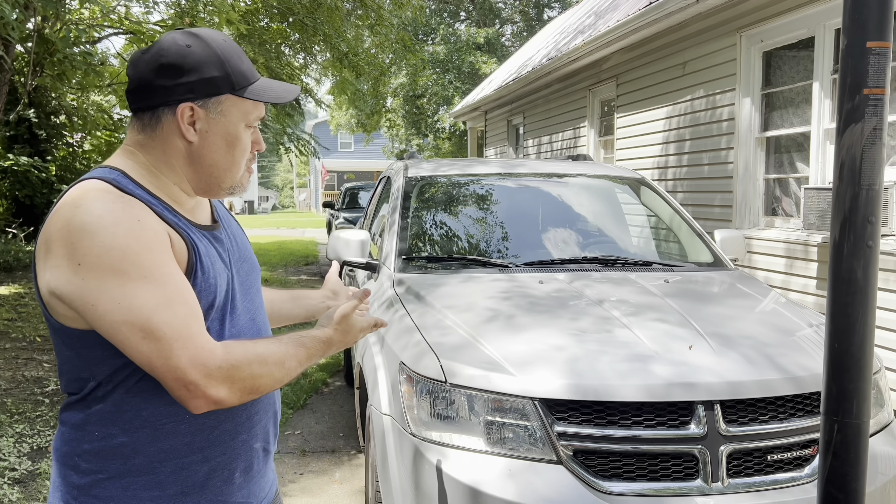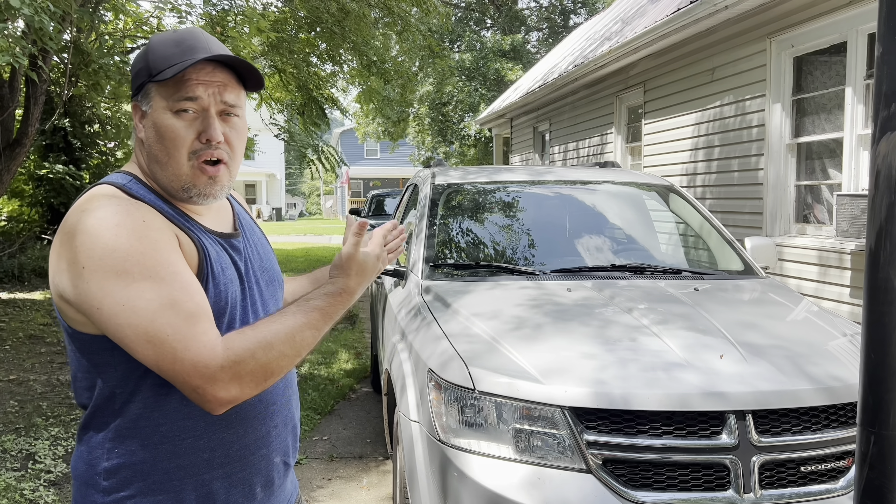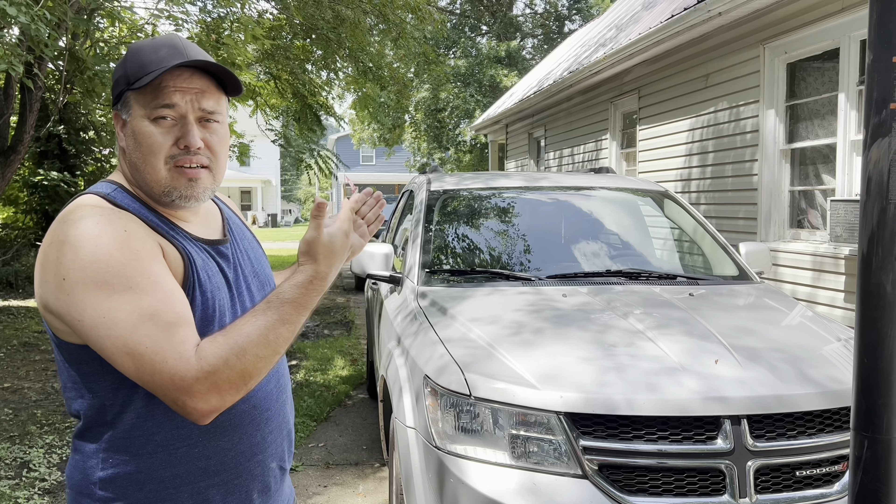Welcome to another garage time with Goody. Today we're going to be installing an aftermarket backup camera on a 2014 Dodge Journey 3.6 liter engine, all-wheel drive SXT.